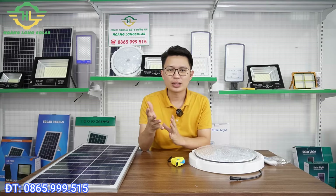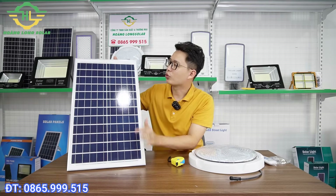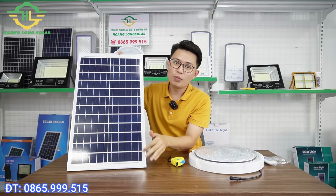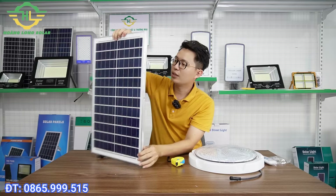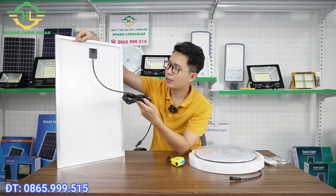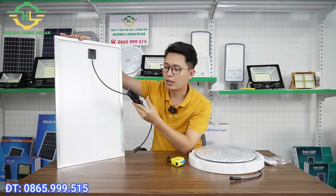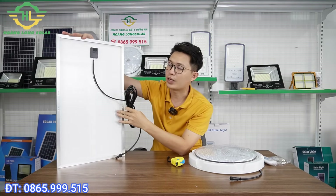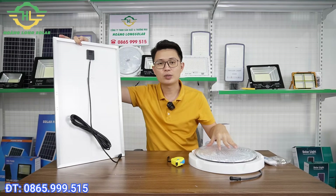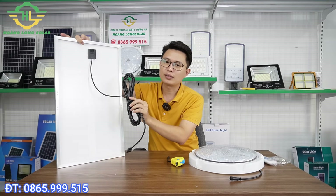Đi kèm với chiếc đèn ốp trần 300W thì nó sẽ được trang bị một tấm pin như thế này. Đây là một tấm pin poly với kích thước chiều ngang 35cm và chiều dài 60cm. Đằng sau tấm pin sẽ có một cái dây nối dài 5m. Cái dây này sẽ giúp anh chị khi mà chúng ta kết nối, khi mà để tấm pin ở trên mái và dẫn điện vào trong nhà. Vì thông thường tấm pin phải để chỗ có nắng, sẽ cách xa chỗ mà chúng ta treo đèn ở trong nhà, nên cần một sợi dây nối dài như thế này để cấp điện bình thường cho đèn.